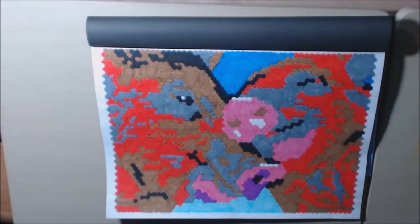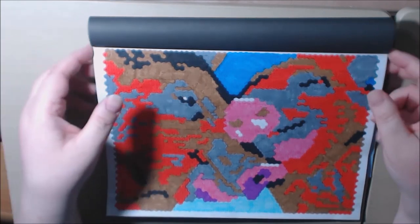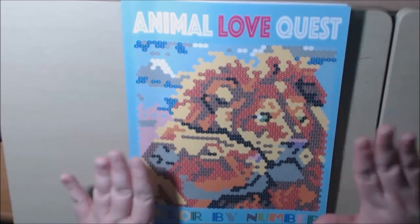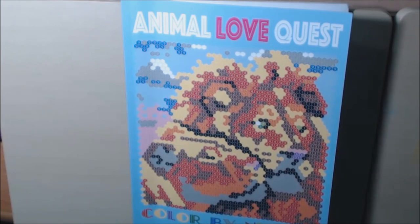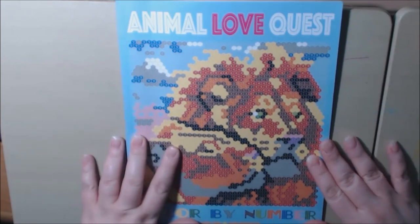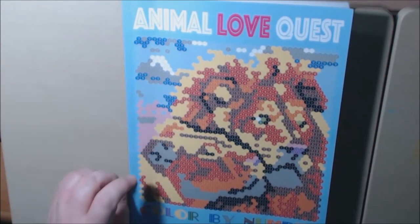Not my favorite book so far, I have to say, but personal opinion — take it or leave it. If you like it, that is great. I'll post a link where you can purchase it. You can see the front again — the lion one looks pretty cool, but you really have to look to tell what it is. Kids may enjoy this, I think maybe better than adults would. Animal Love Quest, Color by Number by Sun Life Drawing. If you have any questions about this book, please let me know and I'll get back to you. Thank you so much for watching. Bye-bye.